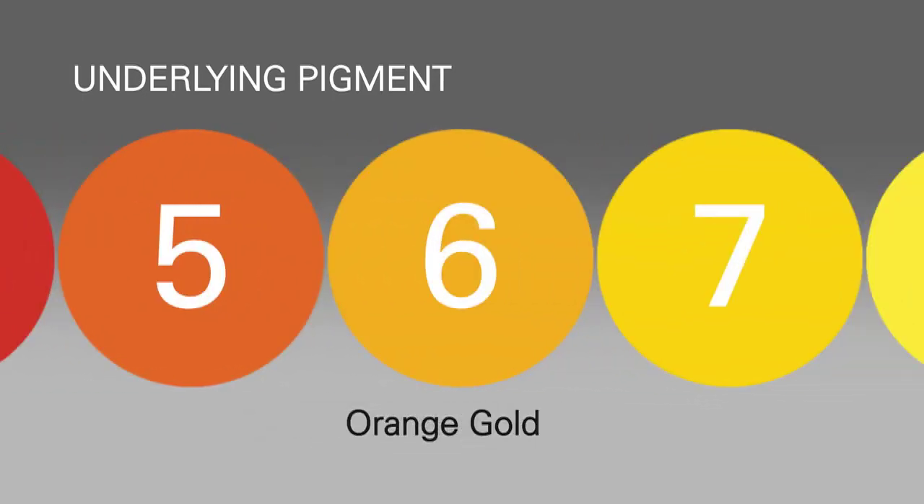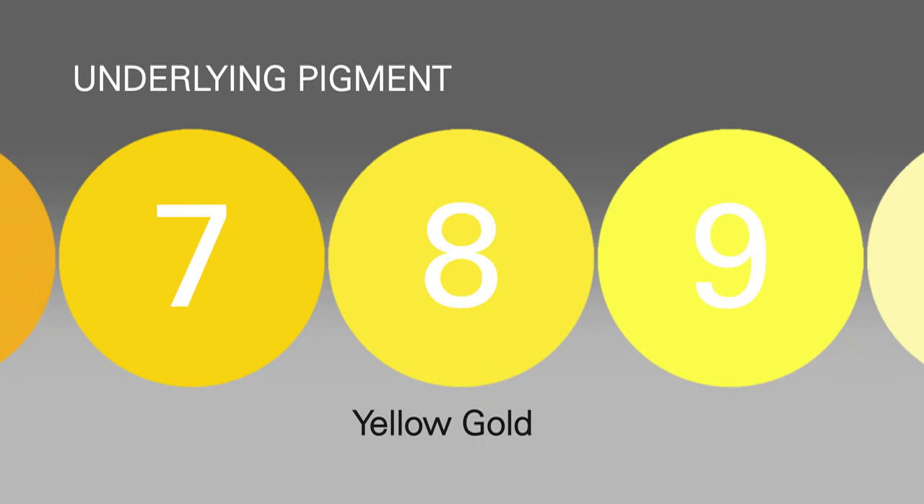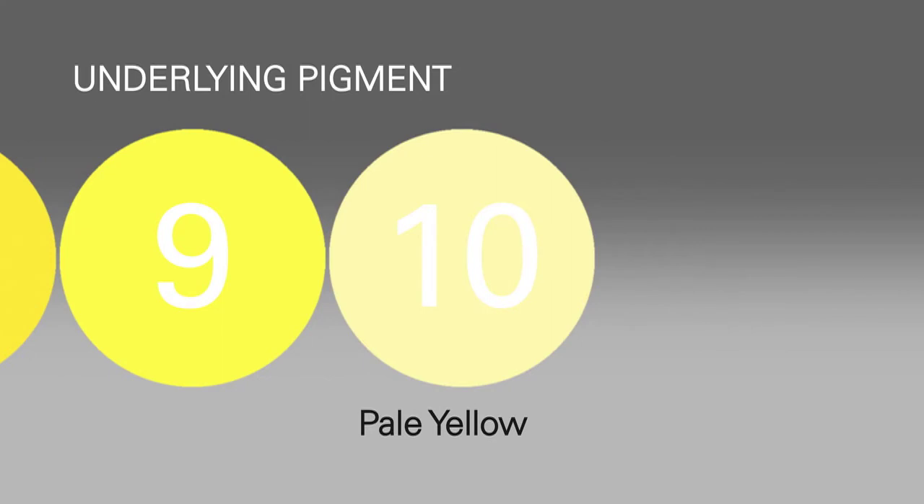At level 6, it's orange-gold. At level 7, it's gold. At level 8, it's yellow-gold. At level 9, it's yellow. At level 10, it's pale yellow.